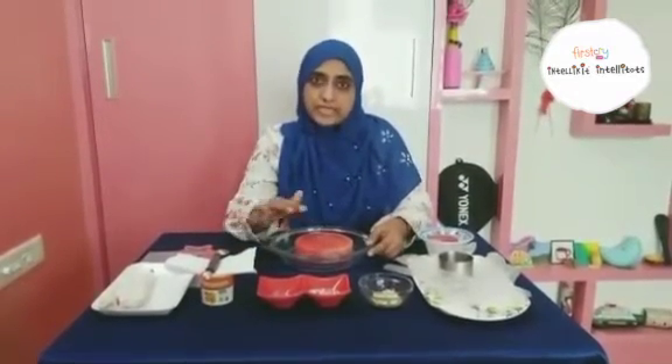Good morning and welcome to the Intelli Summer Camper Day. Hope you all are doing good and having a lot of fun at your home. Today I am back with an innovative fireless cooking, and that is Cool Watermelon Mini Cake.